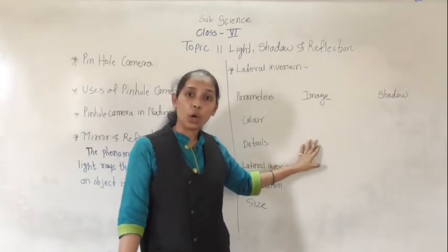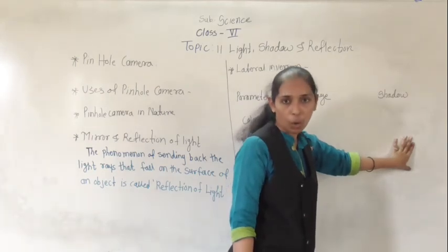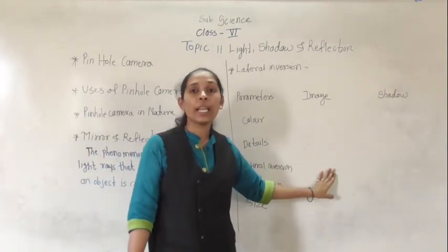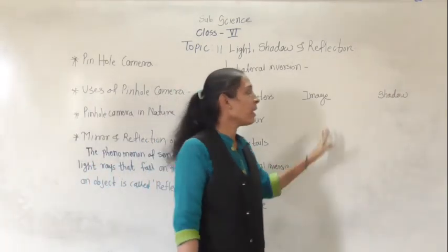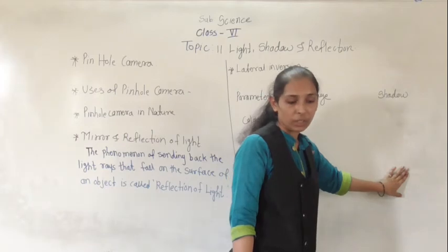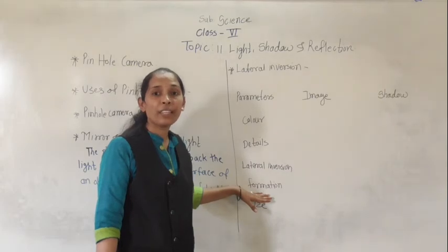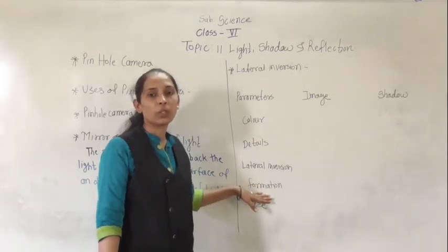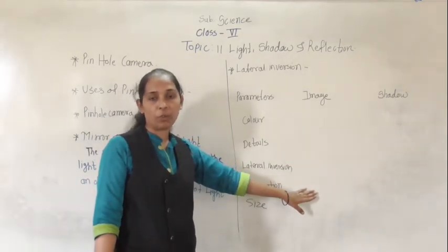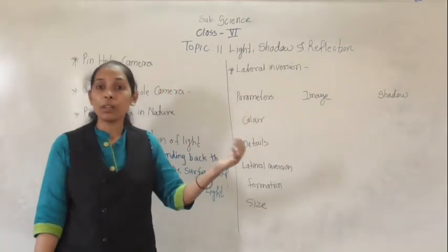Next, regarding detail: the image can give all the details about an object, while shadow does not give any type of detail about an object. Regarding lateral inversion: the image shows lateral inversion while lateral inversion is absent in a shadow. Regarding formation: when reflection of light takes place through a plane mirror or smooth surface, it forms the image. So the image is formed due to reflection of light.